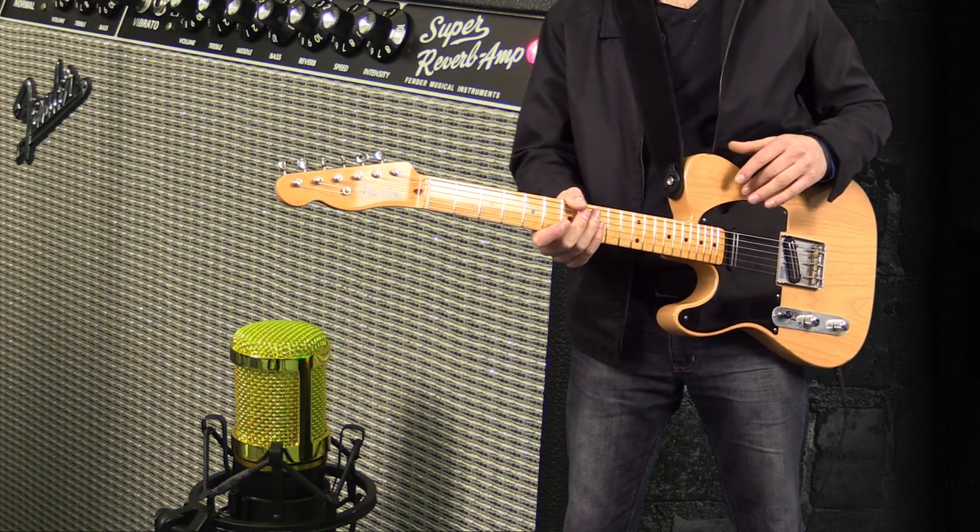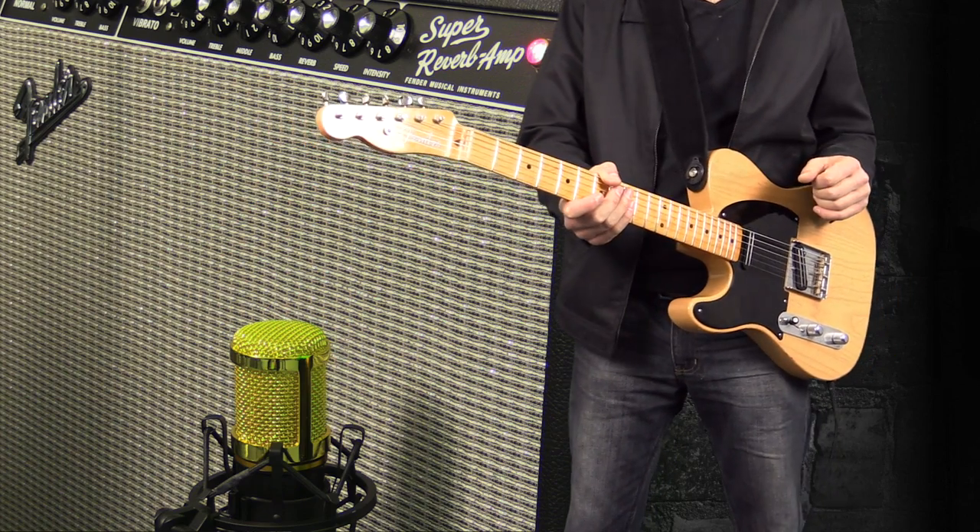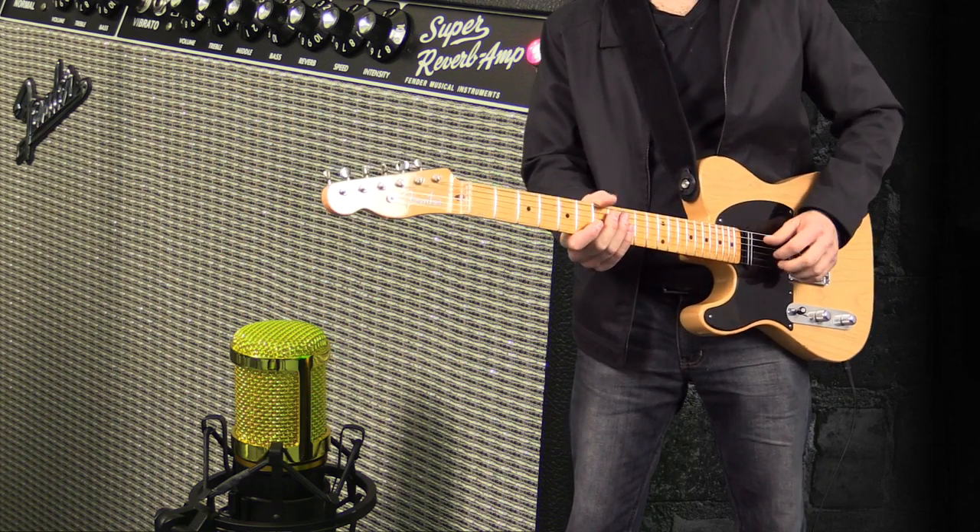I'm going to be playing my Fender Telecaster loaded with Joe Barton pickups into my Fender Super Reverb. I've got the mic nice and close to the top right hand side speaker. Let's go ahead and give this a shot.